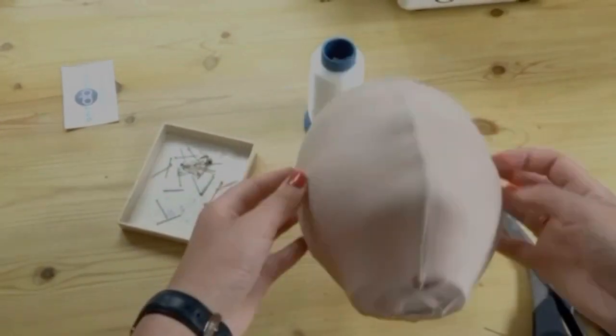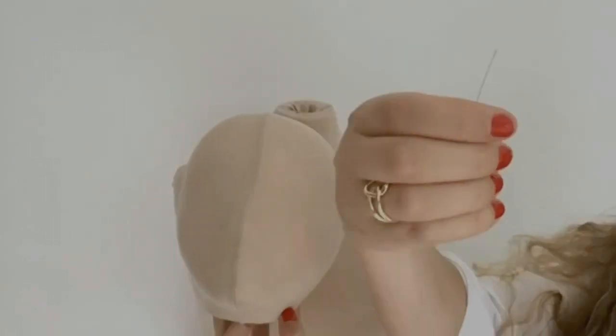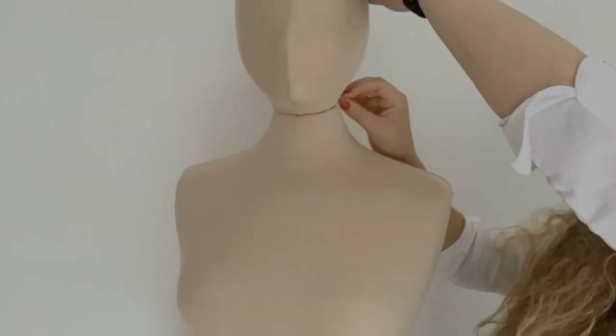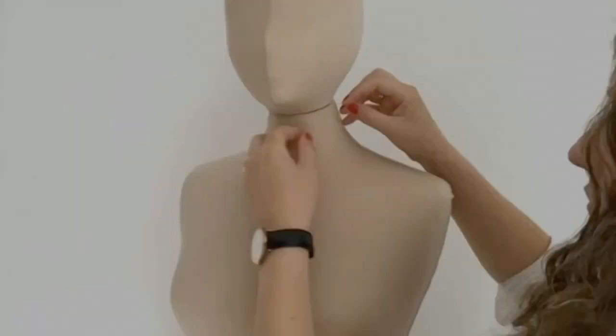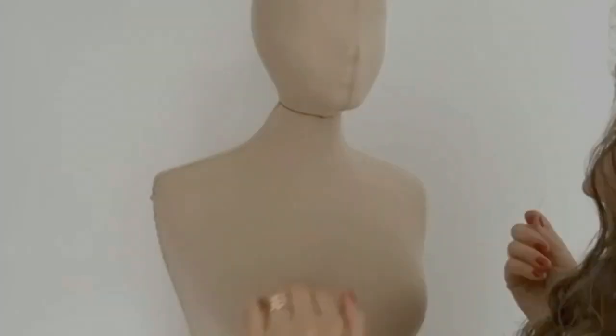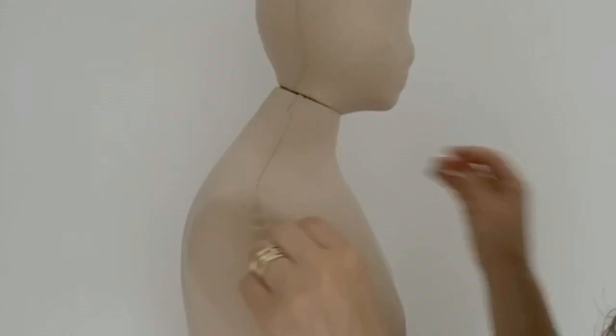Now I'm attaching the head to the mannequin. It's finished — front seam and three back seams as you can see. I'm sewing the head neck to the mannequin's body neck together with invisible stitch.